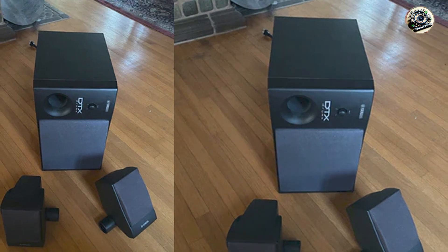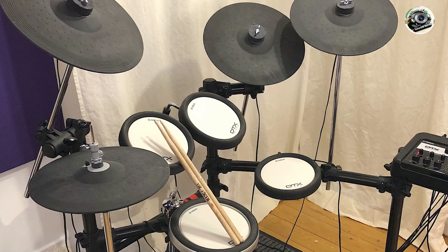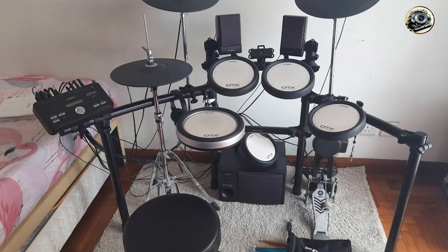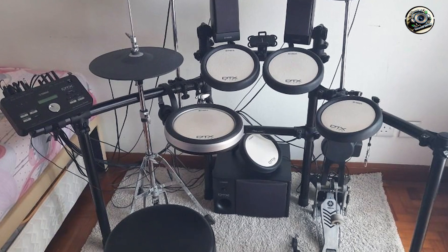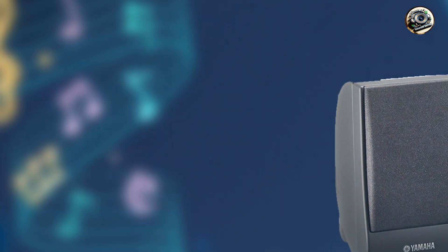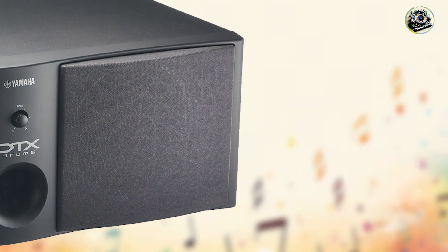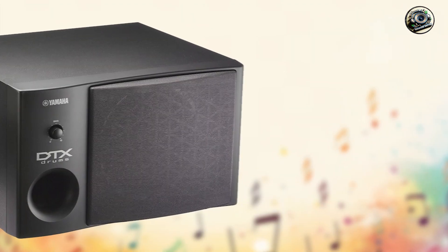Crafted from high-quality materials and engineered for durability, the DTX Monitor is built to withstand frequent use and environmental factors. Its robust enclosure and protective grilles safeguard the speakers from impact and wear, while the amplifier's efficient cooling system maintains optimal performance and prevents overheating. Yamaha's commitment to quality assurance and innovative audio solutions ensures that the DTX Monitor delivers consistent and reliable sound reinforcement for electronic drum kits, making it a trusted choice among drummers worldwide.